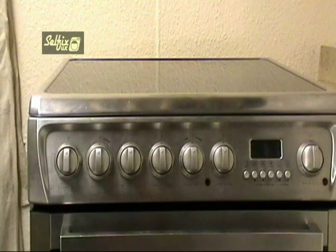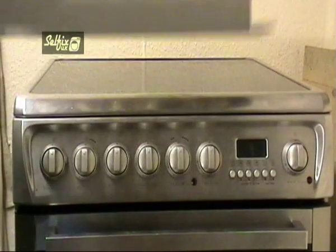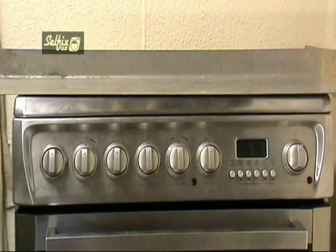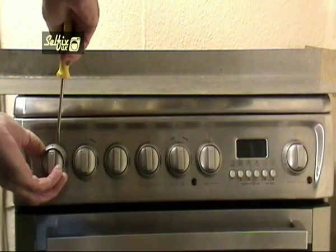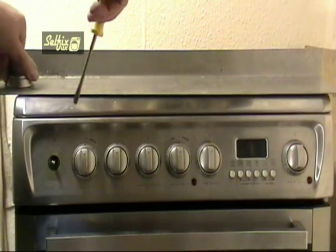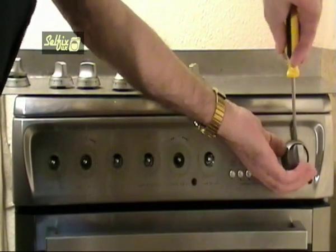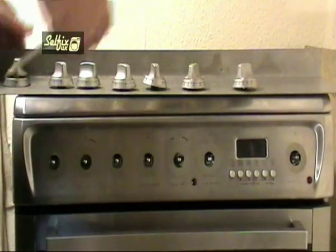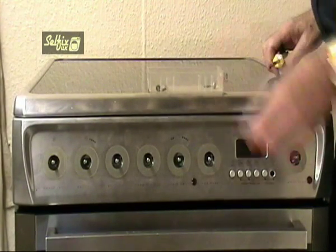Removing the hobtop is the next course of action. This one is held on by two screws under the fascia panel and two at the back. To get the screws under the fascia panel you'll need to remove the control knobs and the clock buttons. These knobs come off easily if you lever them off. So they go back on the correct control, place them on a piece of wood or something in the order they were removed. The buttons are all the same so there's no need to segregate them — just pull them off, put them in a container and keep them safe.